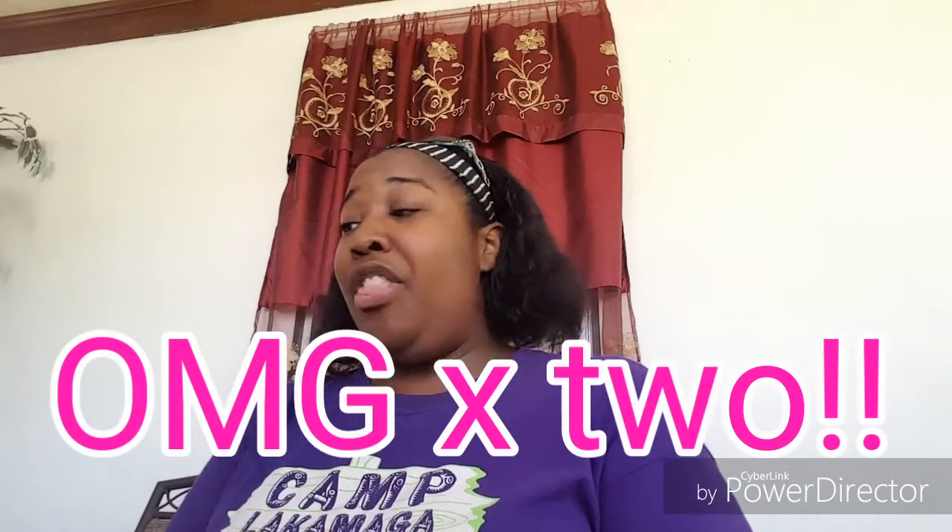Hey everybody, it's the boss lady here coming back with another grab bag/grab box from Michael's. After the first video, I kept thinking of all the different DIYs I could do besides making wreaths or flower arrangements, and all the different things I could do with friend mail. I kept thinking there were a lot of boxes on those shelves — I wonder if there are any left. So about two hours later I went back out there and they still had some boxes.